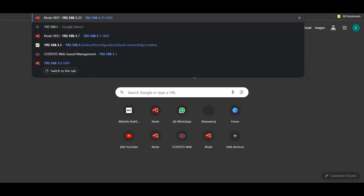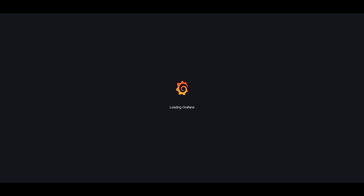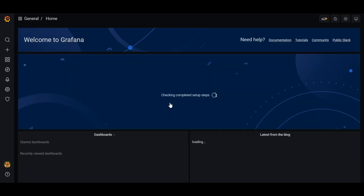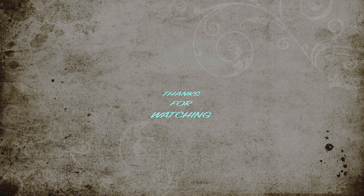We can check snap services and see that both Grafana and Node-RED are running. Going back to the web browser and entering the Grafana URL, we can access the Grafana portal. This is how you install Ubuntu Core and use snap to install applications. Thanks for watching — see you in the next one.